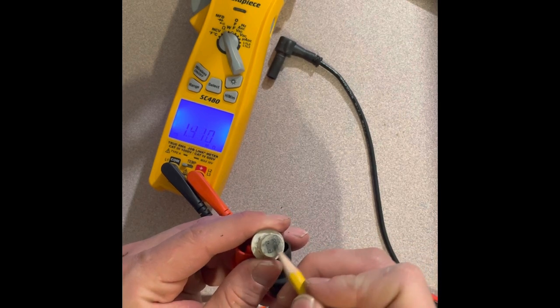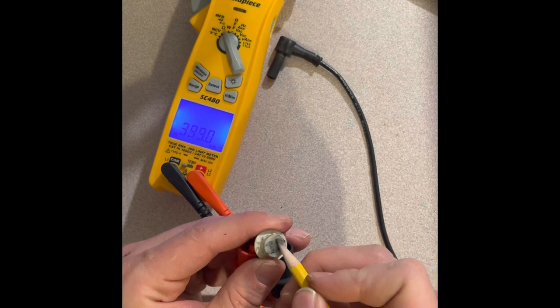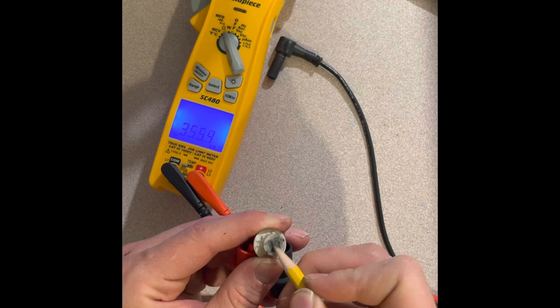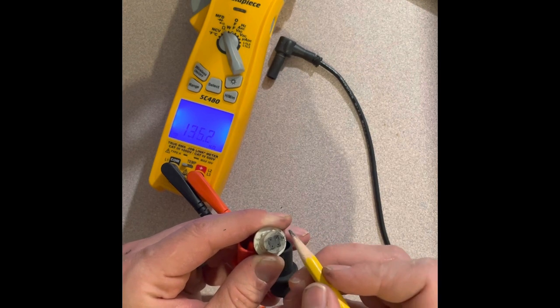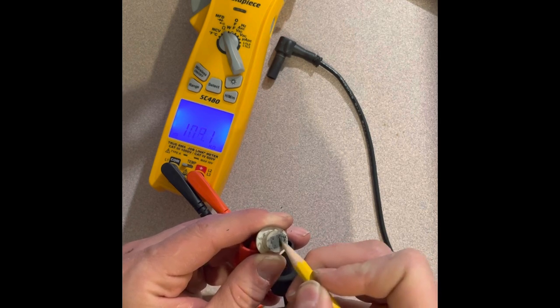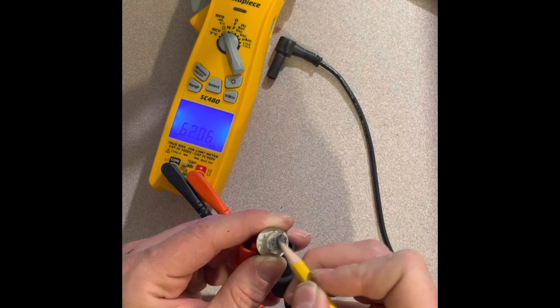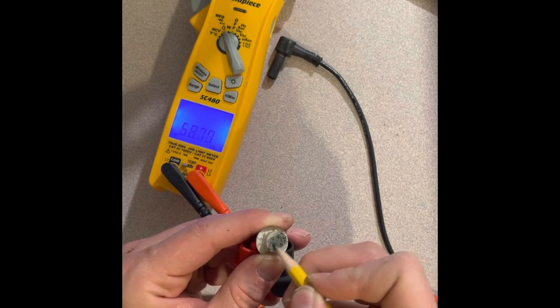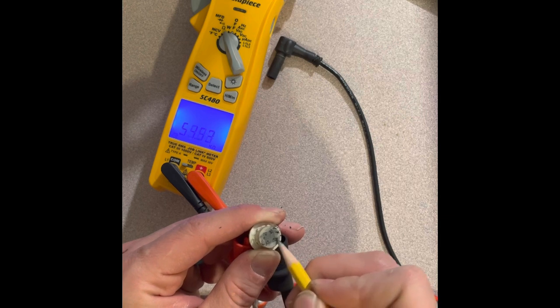So if you clean the sensor film off of the plastic, you can then restore continuity with something that conducts electricity but still has a high resistance. Graphite is perfect. Grab a pencil, hook up the leads to your voltmeter, and start applying carbon by drawing across the contact. You can see the resistance starts really high and as you apply more material, you're increasing the continuity and decreasing resistance. What you're looking for is getting that resistance under the 50 kilo ohm threshold.